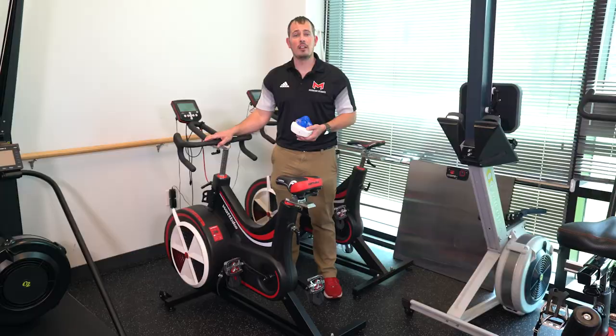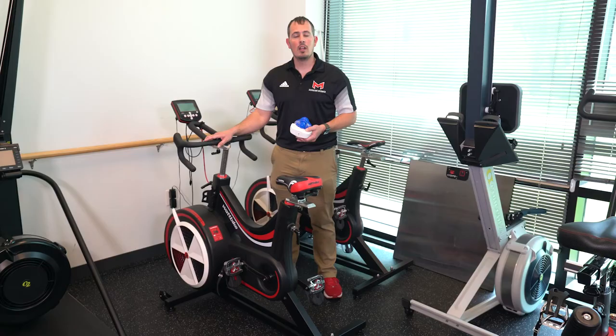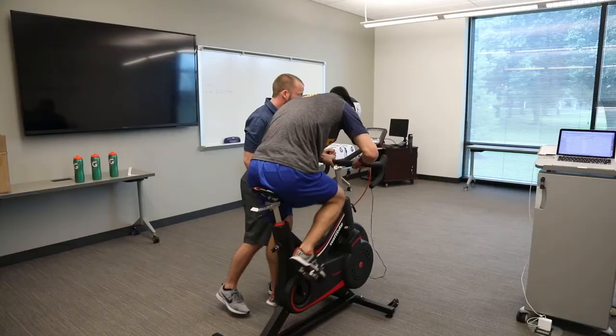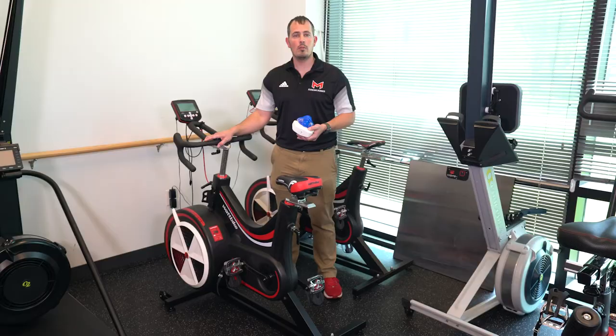The Wattbike is another tool we can use to collect vital data. This bike can be utilized for anaerobic power or aerobic testing. In an anaerobic power setting, you might see a 30-second Wingate performed. We do these plenty of times here, but they're also utilized in larger activities or sports like the NHL combine.